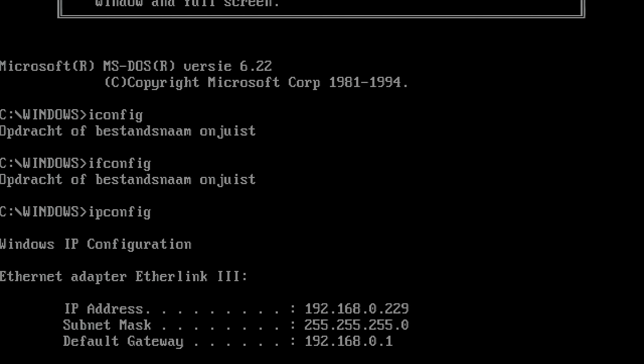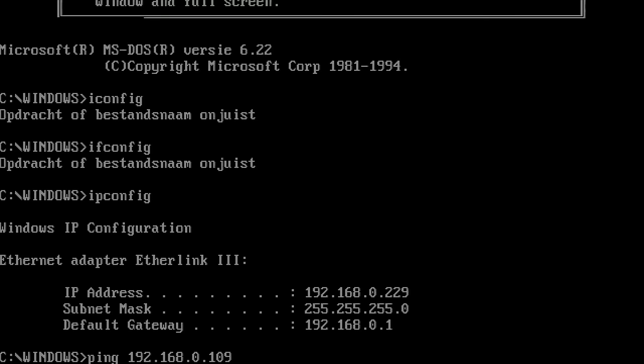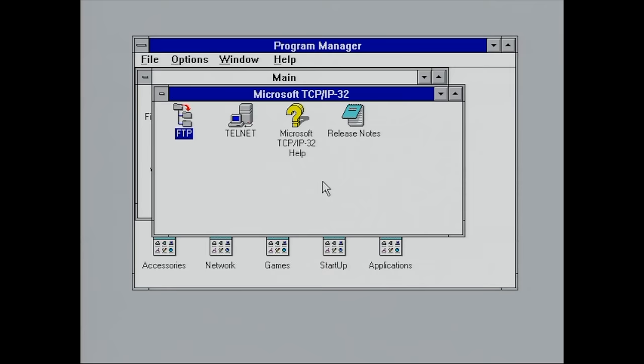The ipconfig command shows me the IP address that has been assigned from my DHCP server — and this is in fact the address you see here. I can also execute a ping to another computer on the network just to see that we have network connectivity up and running.